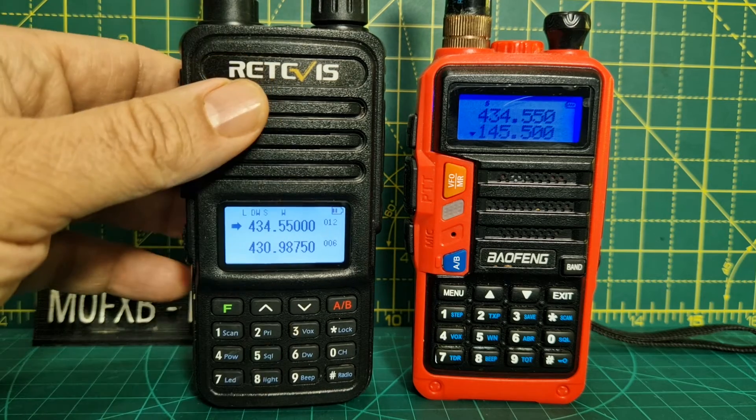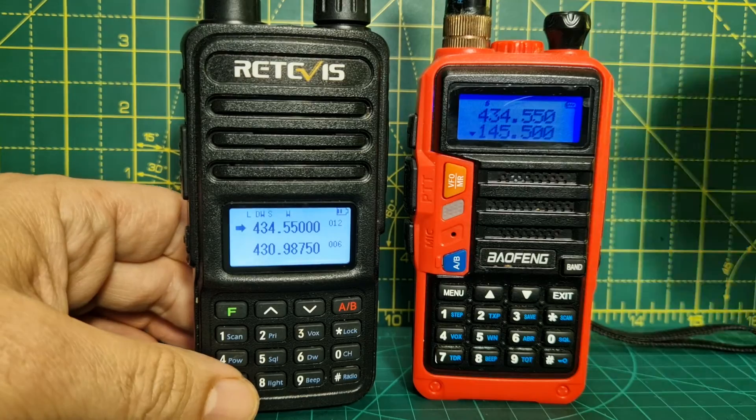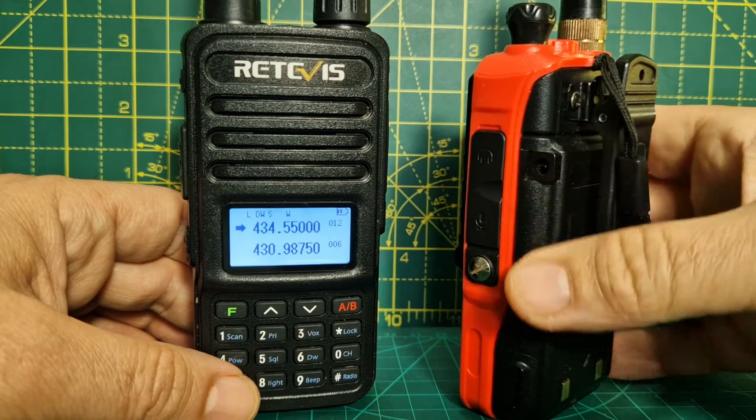But that's for a separate video. Overall, they're both good and they both work well. I'd say the RT85 feels better quality than the Baofeng, but the Baofeng is still really good — I'm very happy with the Baofeng.